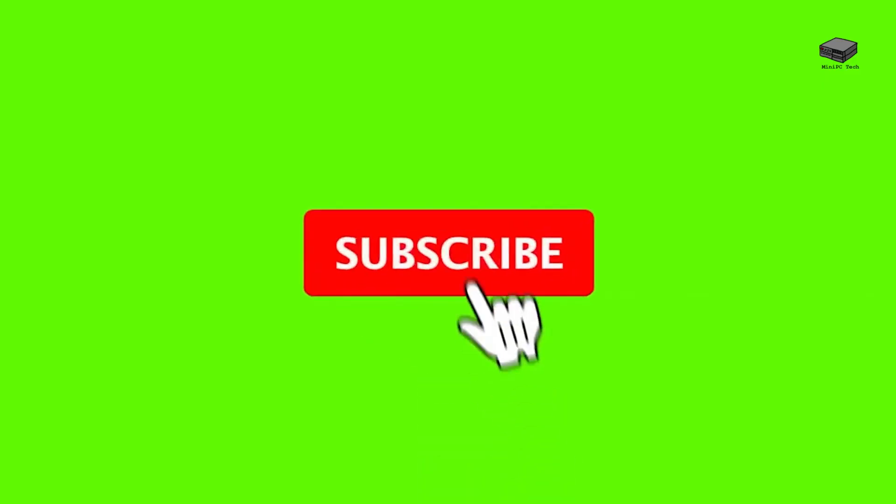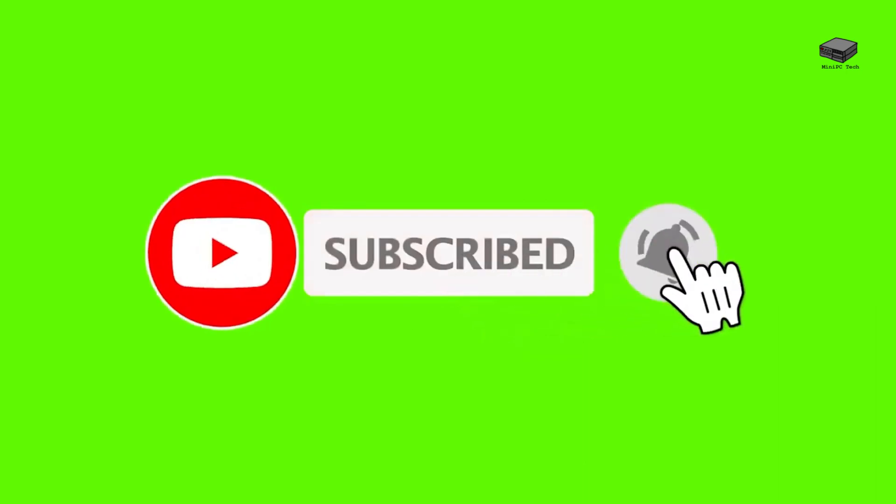Welcome to Mini PC Tech, where we talk about everything mini-PC. This is Mike, your host. If you like videos like this, remember to subscribe to see more.